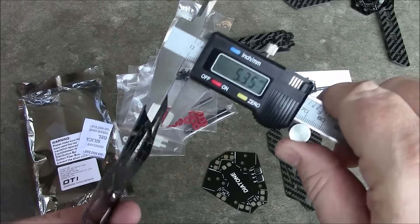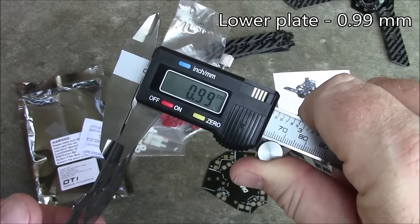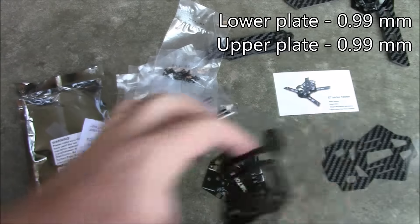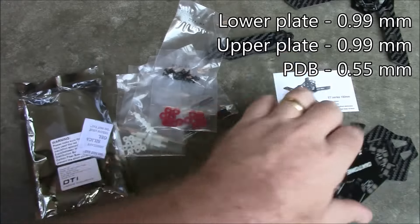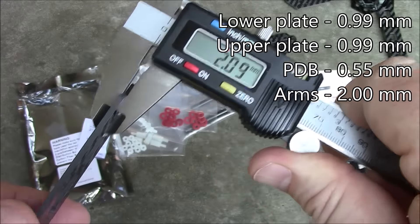Here's a 180 arm versus a 200 arm. Let's get some measurements: the plates come in at 0.99 millimeters, the power distribution board is ultra thin at half a millimeter, and the arms are two millimeters — which has become the standard width for these arms.